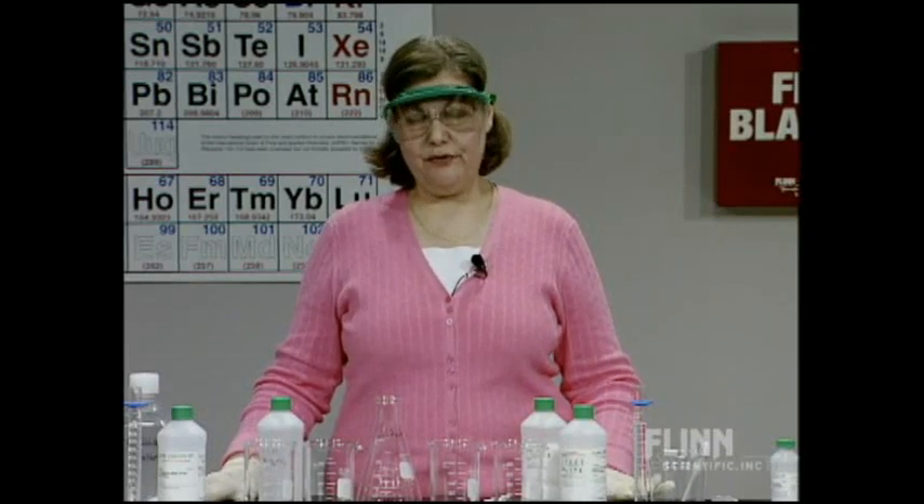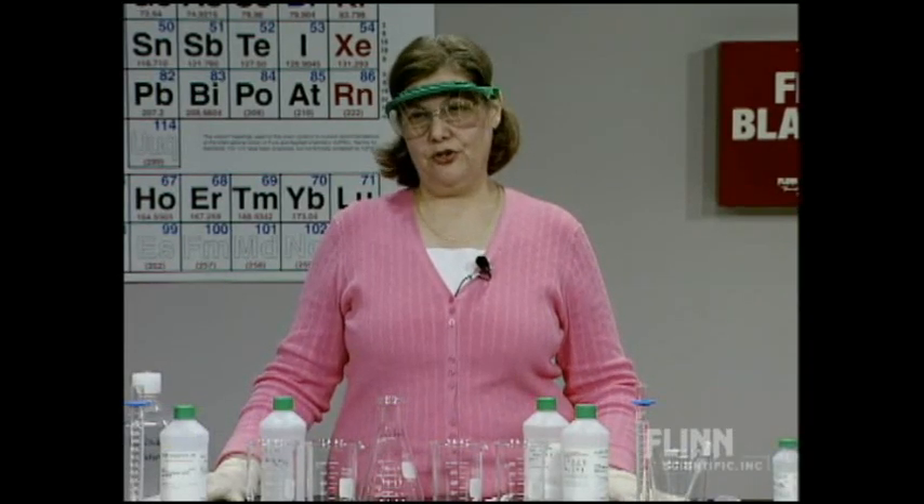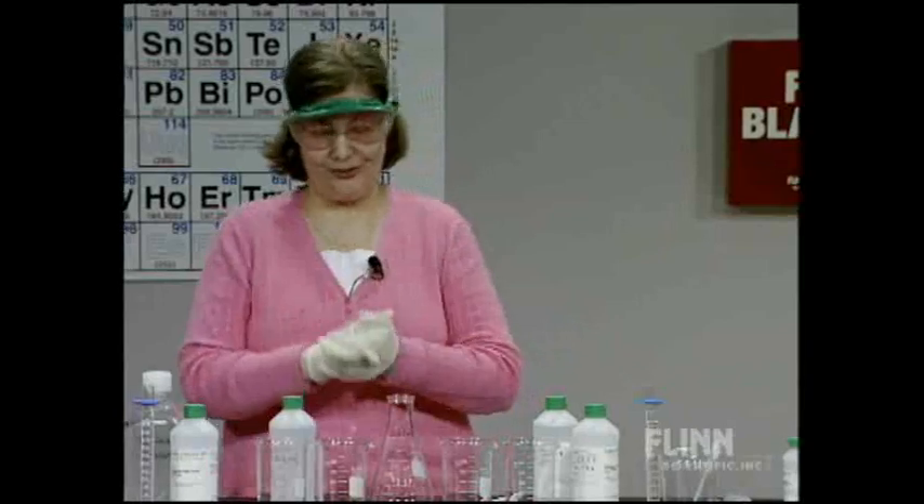I'm going to do a demonstration about buffers. Buffers are more of an advanced topic in your acid-base curriculum, but one of the things that topic allows you to do is really integrate your understanding of acids and bases. If you truly understand buffers, then you understand everything there is to know about acid-base chemistry. We're going to explain it so that you do understand it.